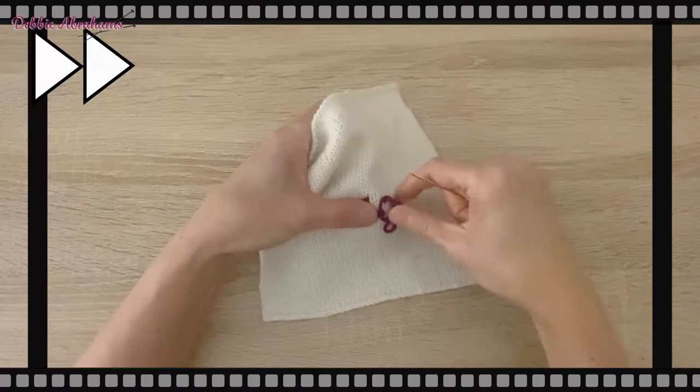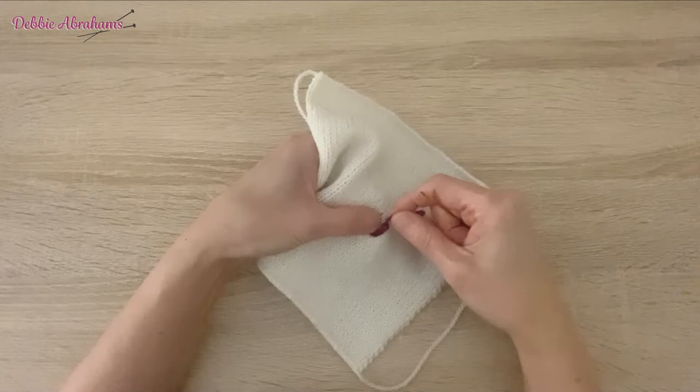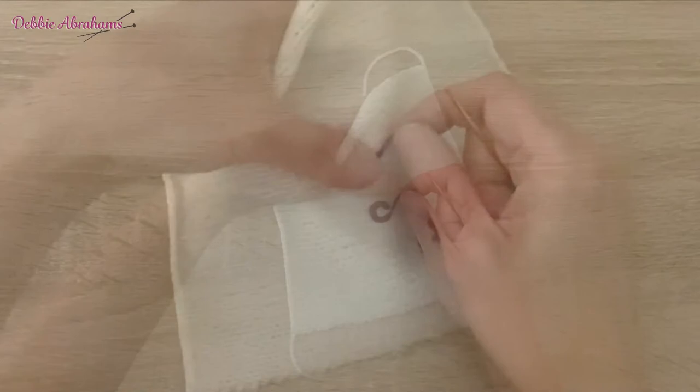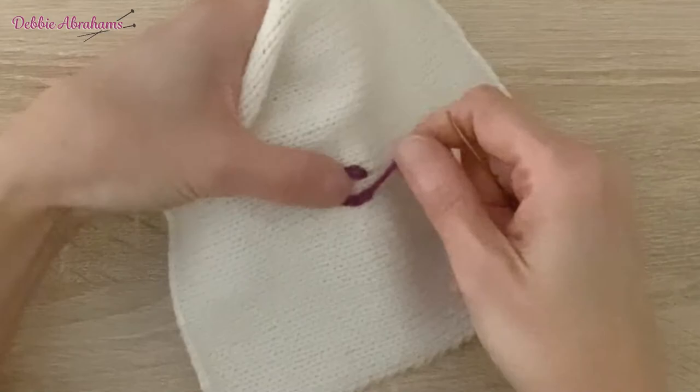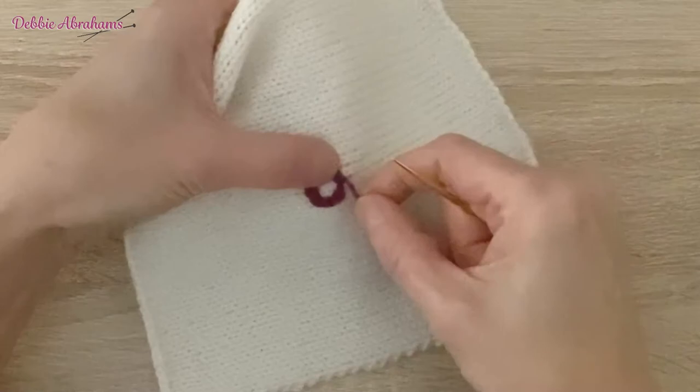I'm turning the work as I go to try and make sure I'm getting that circular shape as round as I possibly can. For the very last stitch, I'm going to just slide the needle under the first two legs of the very first chain stitch, and then go back down through where the yarn came up through the middle of the last chain stitch.